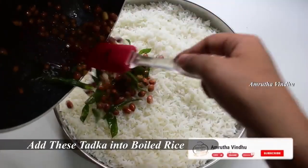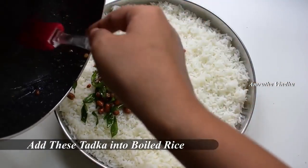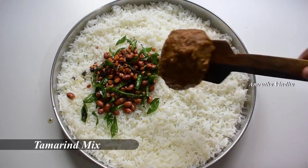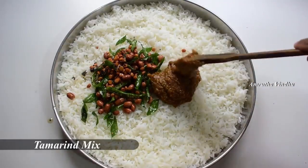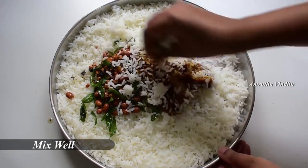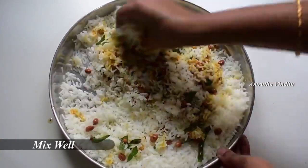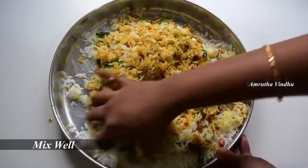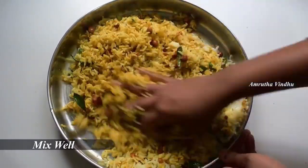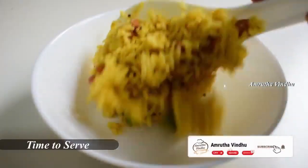Let's put the rice in the middle. Now we have to cook the rice.